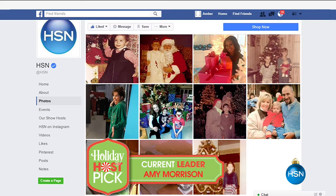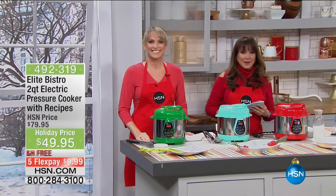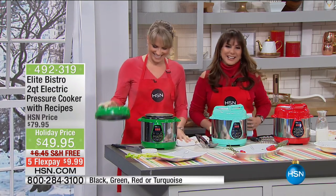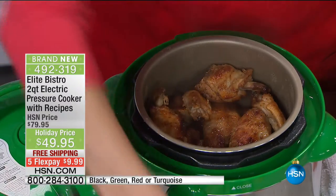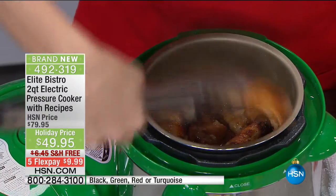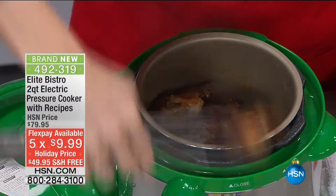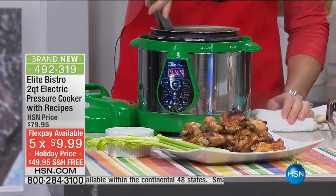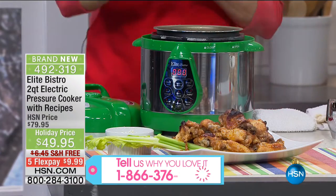Let's move on to a world launch right now! This is the brand-new from Elite — a two-quart, that's right, two quarts, your half-gallon electric pressure cooker. You're getting recipes, and we have a holiday price today of 30% off. Because it's a host pick, five monthly payments of $9.99. This holds a great amount of food. It's for people who already have pressure cookers and want one they can use every day, or maybe you've never had a pressure cooker and are a little intimidated — this is the one to get you started.